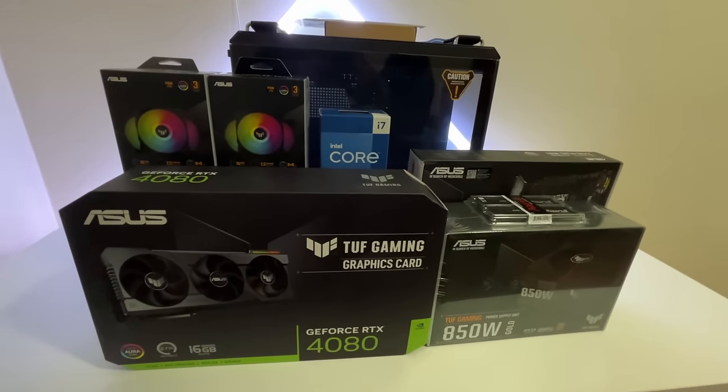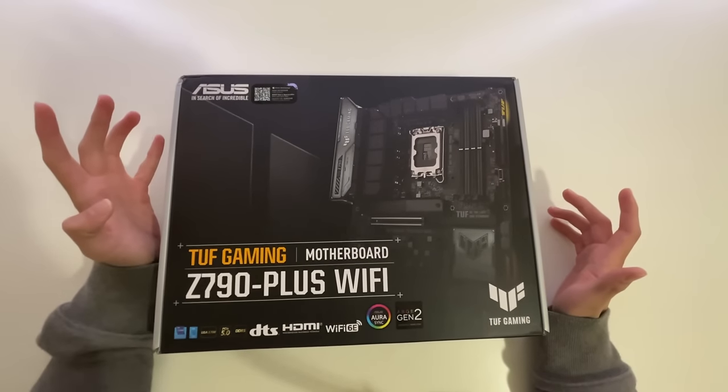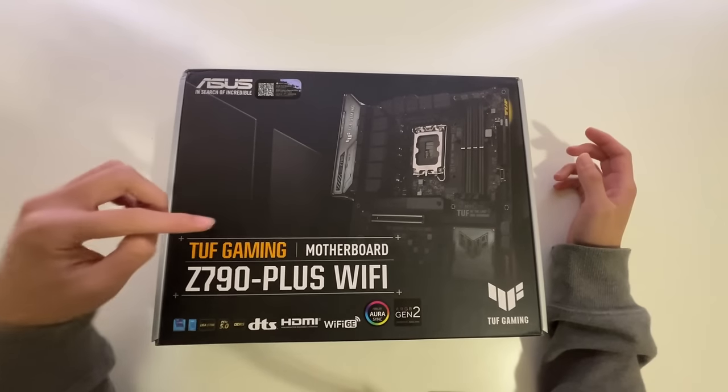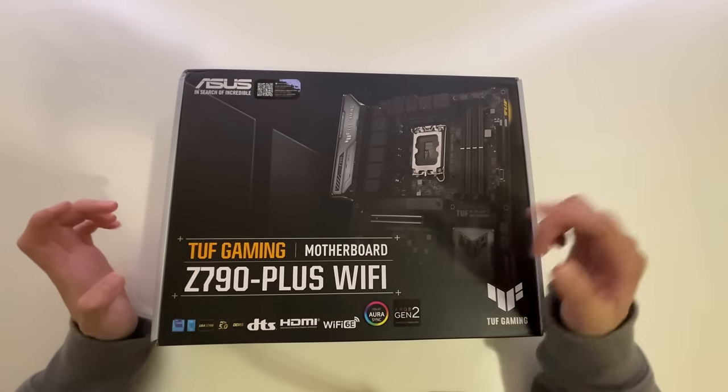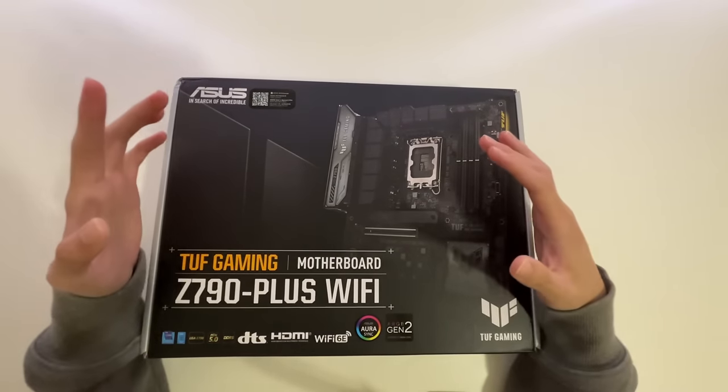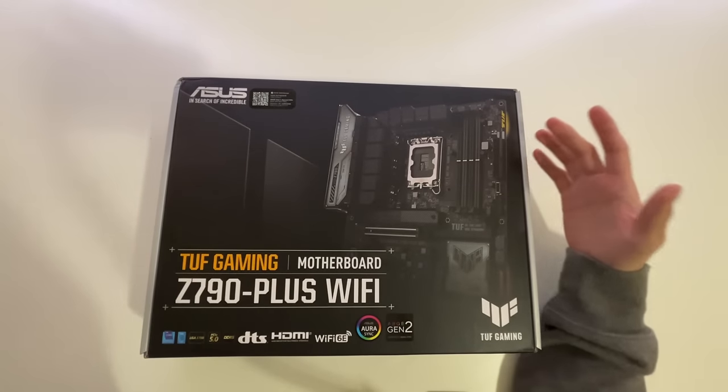It was time to start building. Starting off with the motherboard, which basically connects everything in a PC — we have the Asus TUF Gaming Z790 Plus Wi-Fi motherboard. Shout out to Asus for sending me all this stuff. This video would not be possible without them.